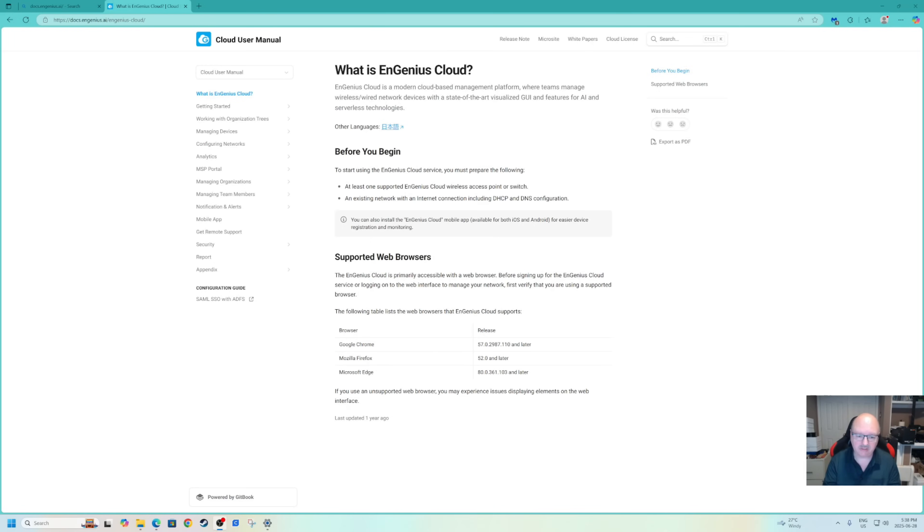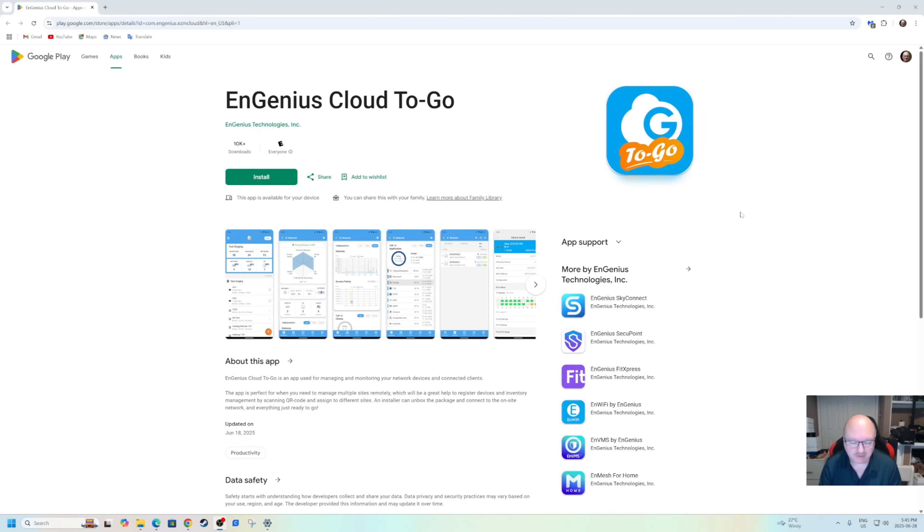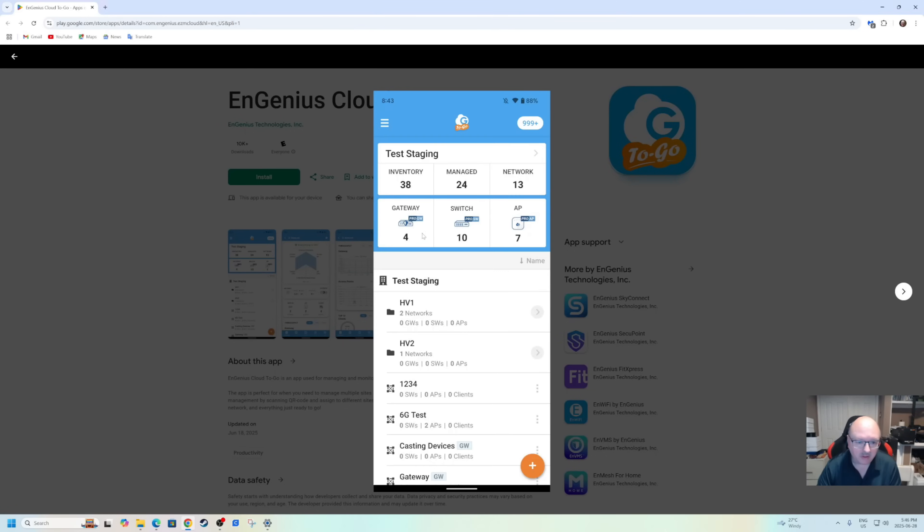You're going to scan the QR code on the back of your device to recognize it. Once you've recognized it, it's going to ask you a series of questions for what to do next. Once you've scanned the QR code, it takes you to Google Play — you can search it up like I did. You can see Ingenius Cloud To Go — click Install and it walks you through step by step. It will tell you the inventory, how many networks, how many access points you have — it all depends on what you're doing.